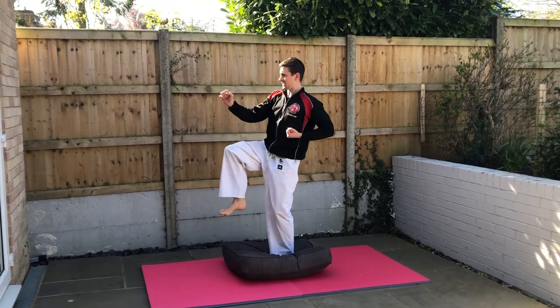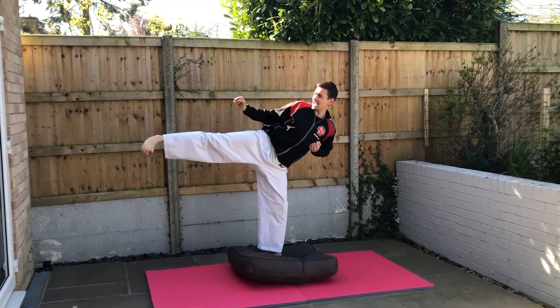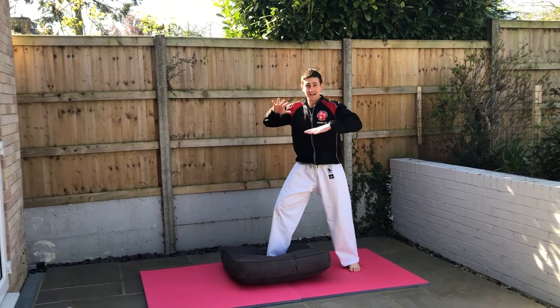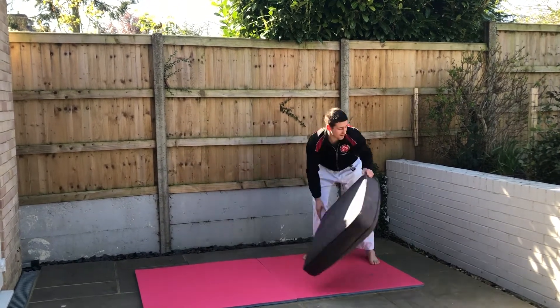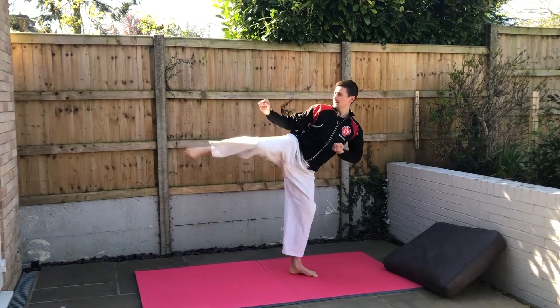From here we do our front kick, we then twist, hit the round earth kick, then the edge of foot kick, and then you can reset yourself. You're using the pillow, which is always going to be continually moving, so you really fix your core. Once you've done that for a couple of times, when you go back to do it normally, you'll be able to balance really easily.